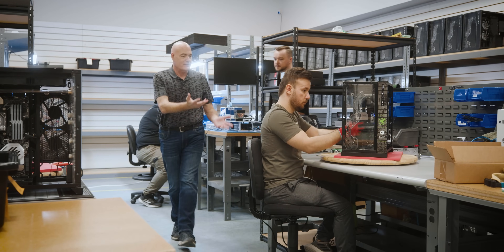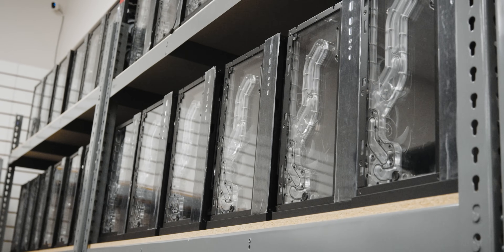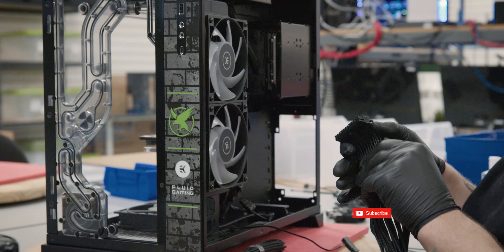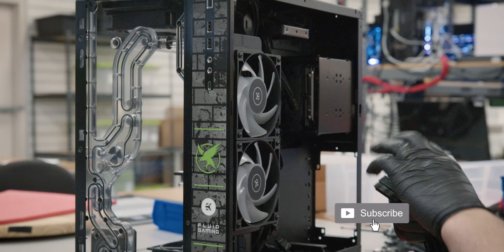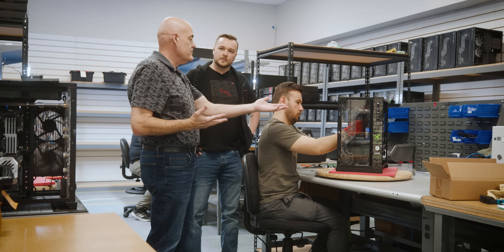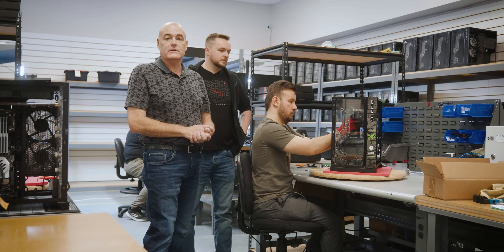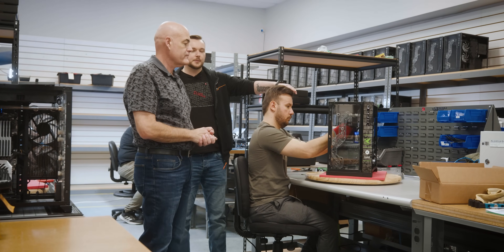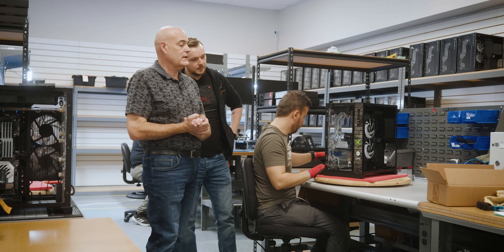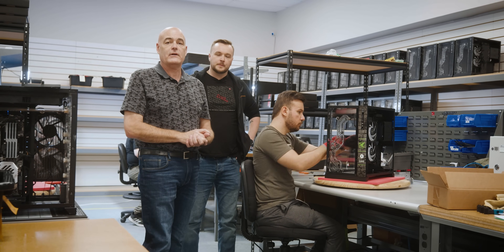The next phase in the assembly process is right here. We take the bare bones cases off the shelves and this is where we install the motherboard and the GPU. We do all the custom cabling — we don't just slap a bunch of cables in there, we make everything nice and pretty. We also install all of the tubes, the clear tubes that you see on the inside. This is one of the influencer builds — this one is for Nighthawk. We do get to do a lot of influencer builds, custom builds for them.